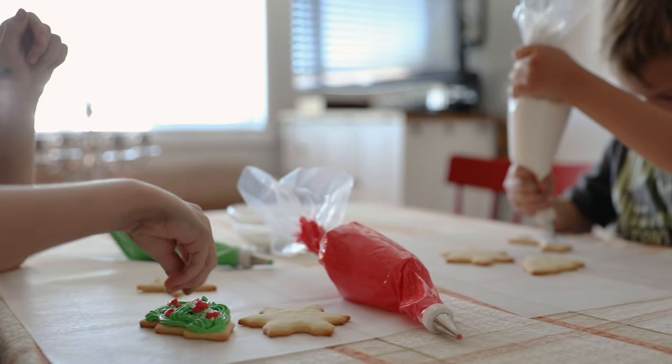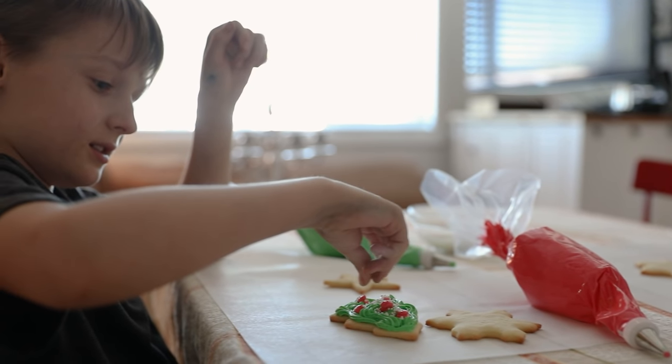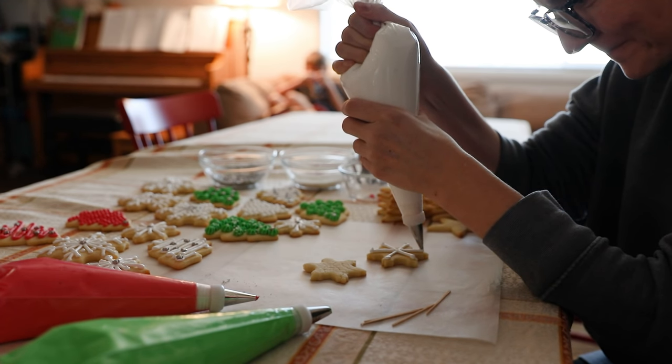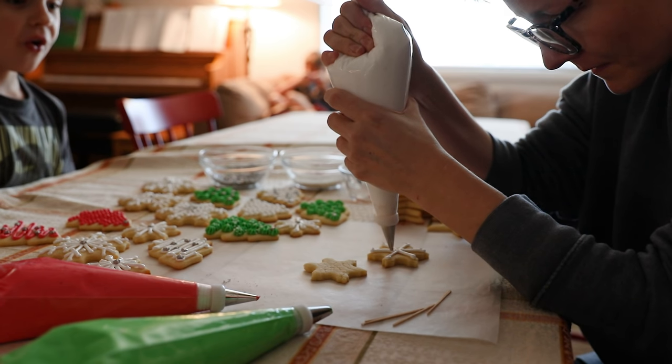Today I am going to be decorating, styling, and photographing my family's favorite sugar cookie recipe with royal icing. This recipe my mom has been making ever since I was a little kid. But as an adult and as a food photographer and stylist, I absolutely love this recipe because it's pretty foolproof and works great for food styling and food photography — these cookies are not as apt to spreading. If you've ever made sugar cookies before, cut them out, thinking they're going to be so cute, and then you bake them and they just spread all over the place — that's not going to happen with this recipe, which is why I love it.